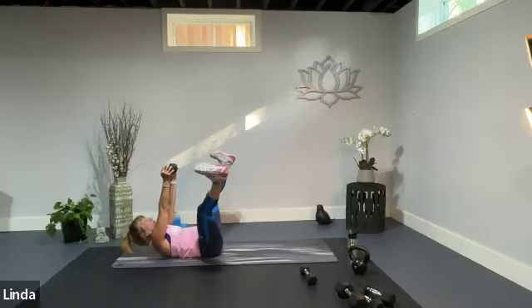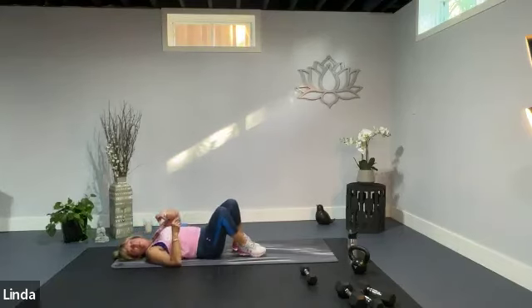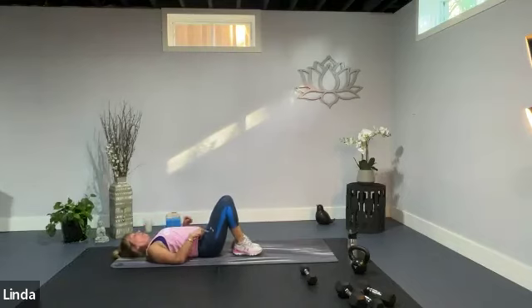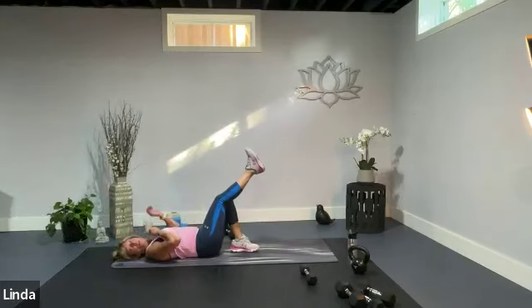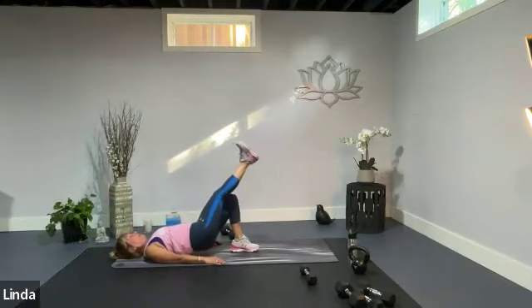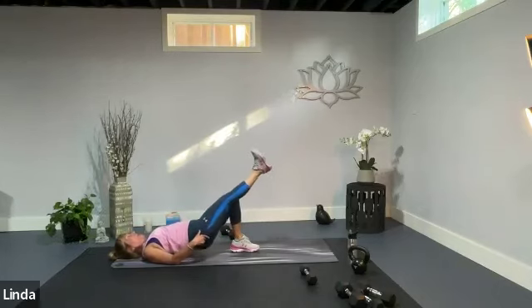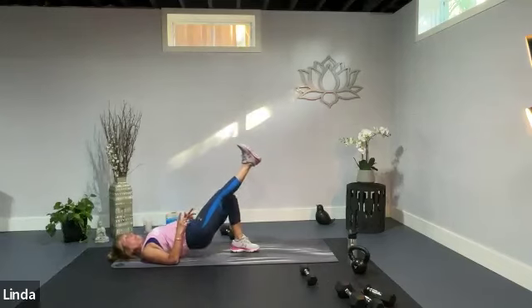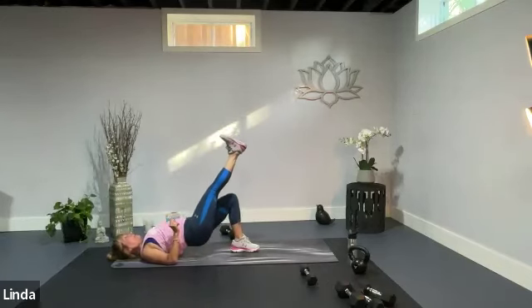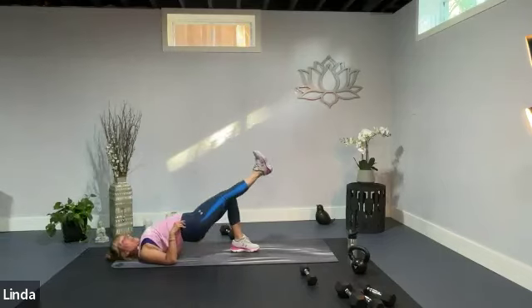Single leg bridges. Start with the right leg long, left leg bent flat on the floor, arms by your side. Squeeze it up and squeeze it down, press up and down. Squeezing through your glutes, and up, and down. I like to keep my knees together — some people like to point to the ceiling, which gives it a little more hamstring versus glute. Maybe do one and then the other.